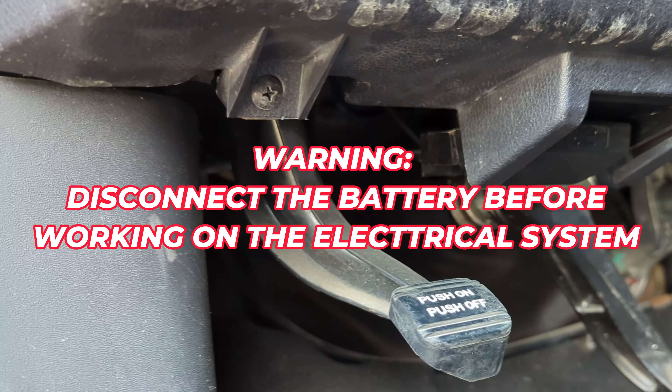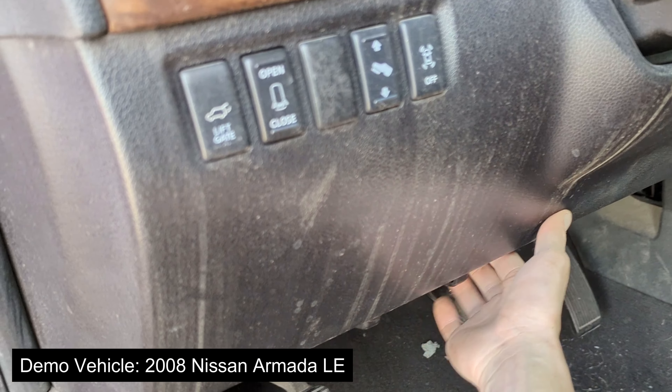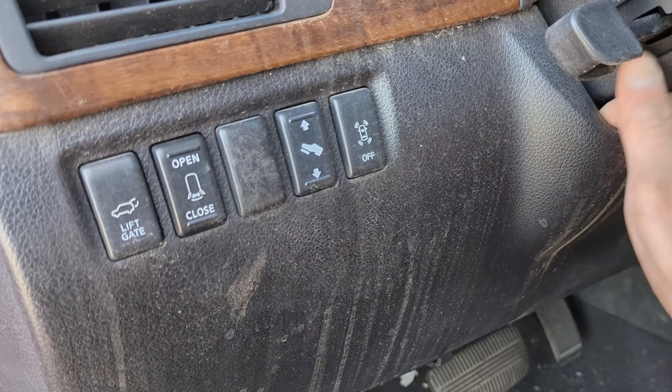Come to the driver's side and remove these two Phillips screws. With those two Phillips screws removed, you can grab onto the center of the panel and pull. There are clips holding it along here as well as wires, so just be gentle.